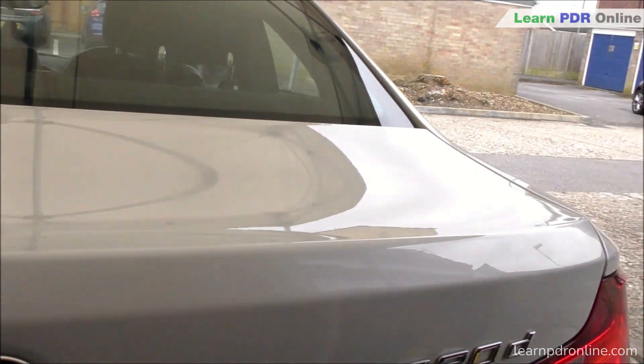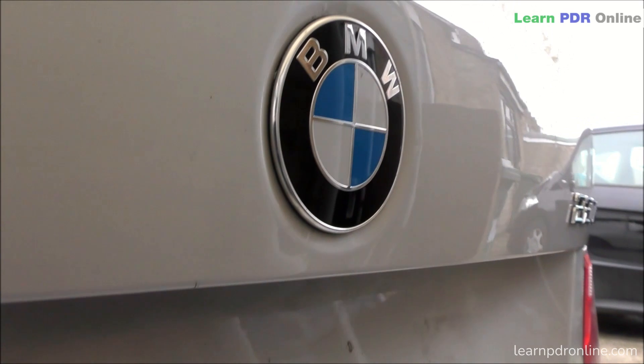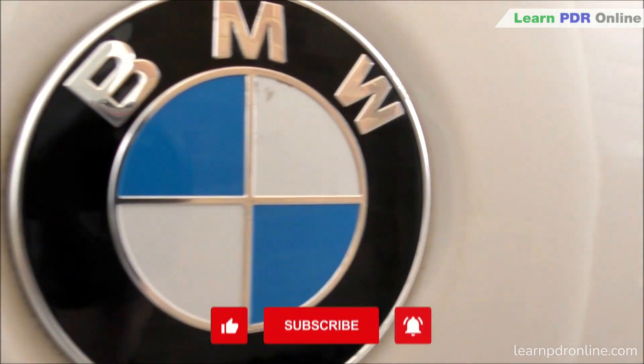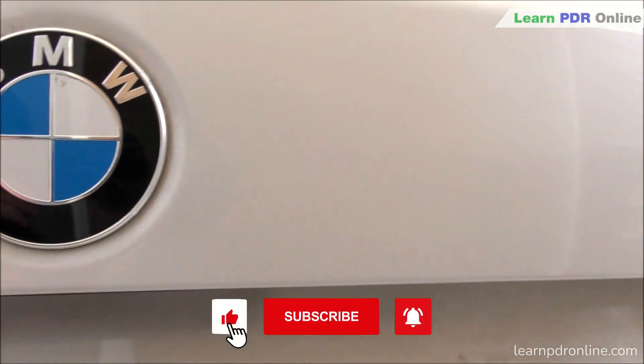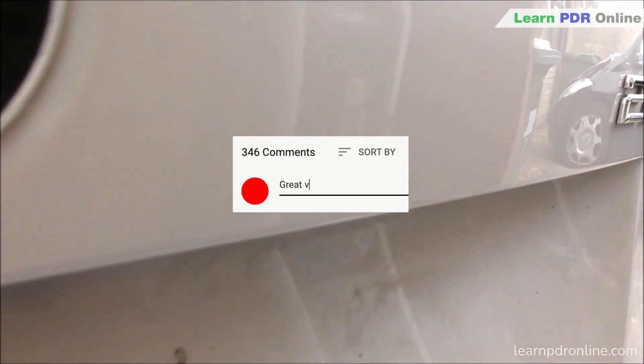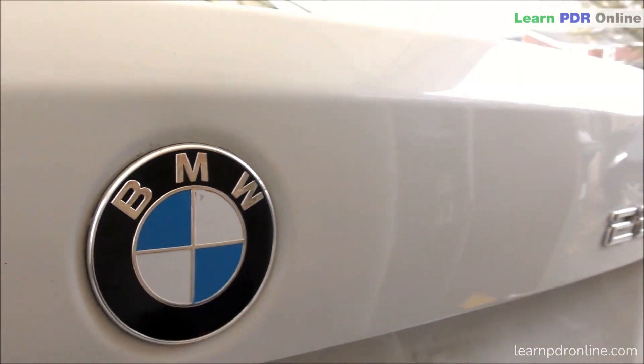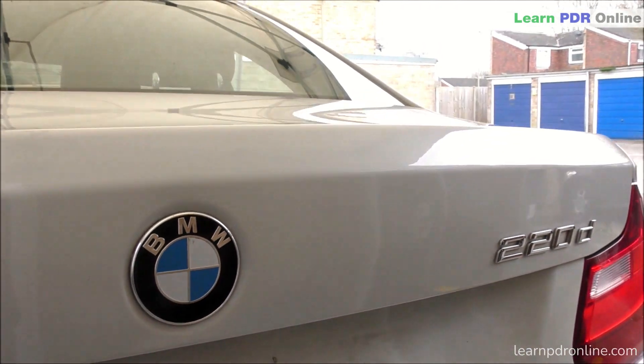The full tutorial for this is a four-part series available within the Learn PDR online membership. I really hope you've enjoyed today's video. If you have, don't forget to give us a thumbs up. You can subscribe to our channel to stay up to date with every video release. If you've got any comments or questions, pop them below this video - I do try to respond to every comment I get. That's it for me today and I'll see you in the next video. Thanks for watching.